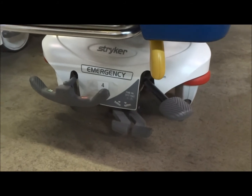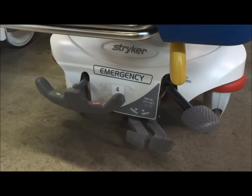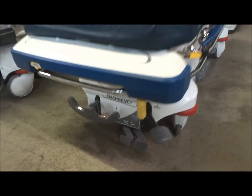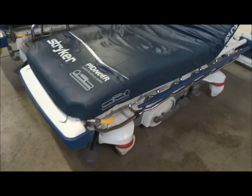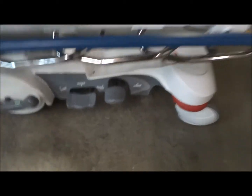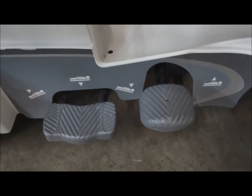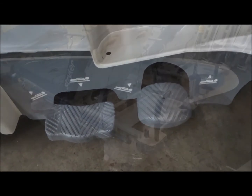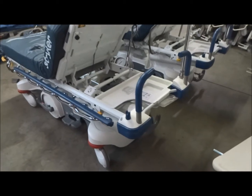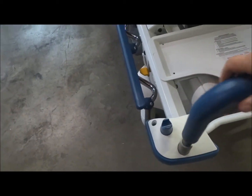You've got your brakes right here on the big wheel, and then on each end of the stretcher you're also going to have brakes and your Trendelenburg settings. These are popular for emergency departments and also very popular for radiology and different parts of the hospital. You've also got your kick pumps right here on the sides, which allow you to do your Trendelenburg and the up and down features.